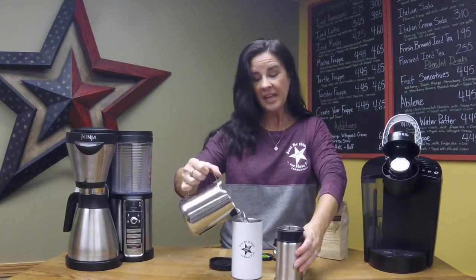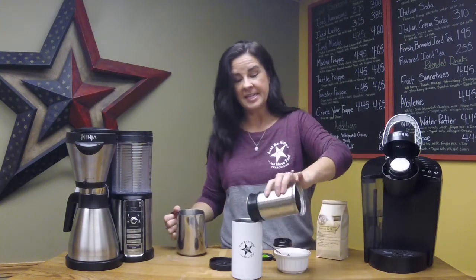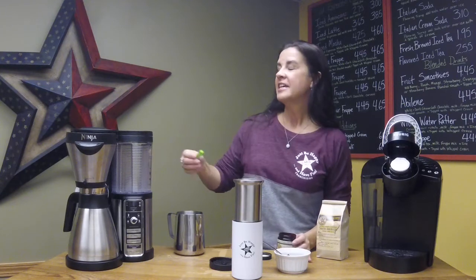I'm just going to dump that in and now I can go ahead and pour on my hot water, and here I am brewing my flavored coffee in a press. It's just that easy.